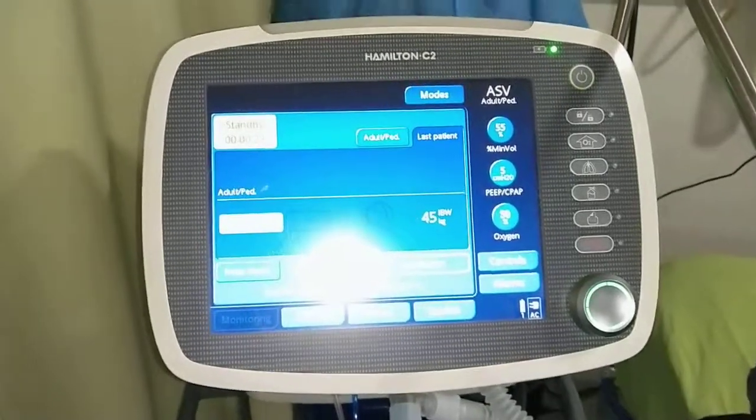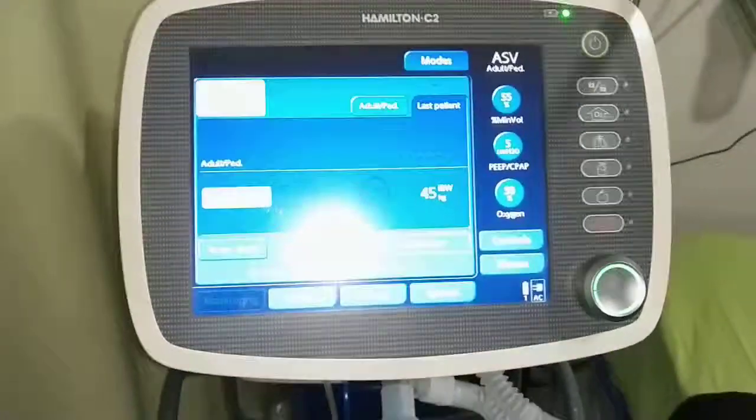This is a human-protective. Do you have a filter? Yes, this is a filter. I'm sure. Here's a video. Thank you.